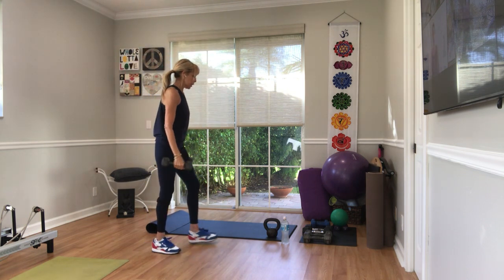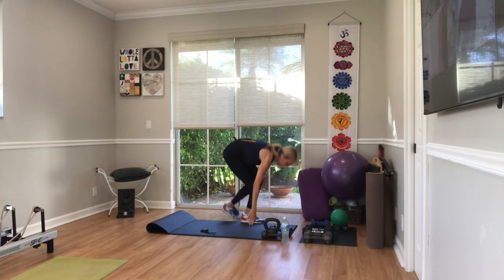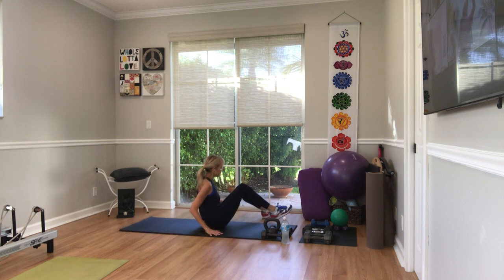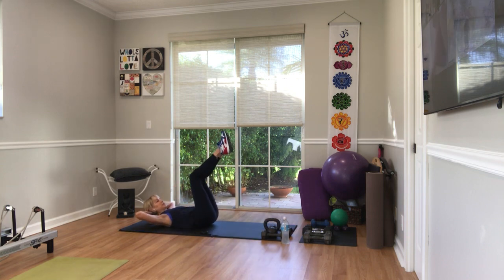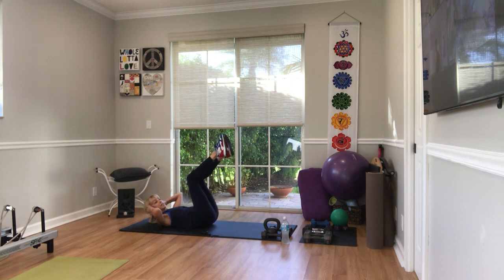Weights down. I can see by your faces — nobody likes that. Myself included. On your back. Hands behind your head. Head and shoulders up. One leg at a time. Elbow at opposite knee and twist. We'll go side to side rather than stopping in the center today. Head and shoulders up, legs up. Three, two, go.